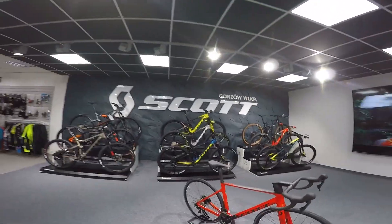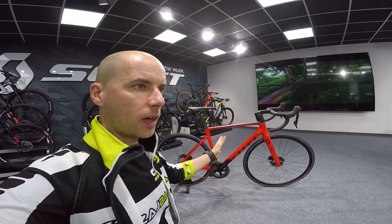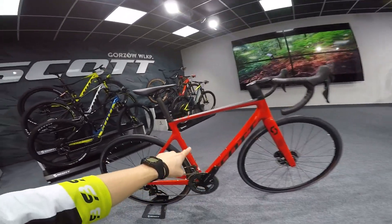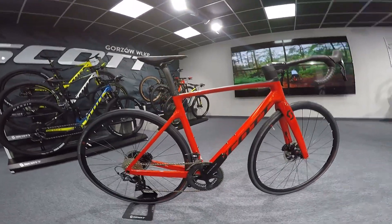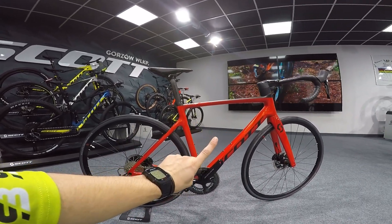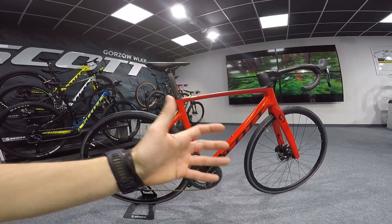Let's get to the business. Scott 2020, and I'm starting with the new, all-new Addict RC. I'm having more and more problems explaining the different types of bikes each year because there are more types coming, and some bikes are becoming in-between different worlds. That's exactly what the Scott Addict RC is. The most simple way to explain it: it's the best of two worlds — aero racing bikes and climbing bikes.